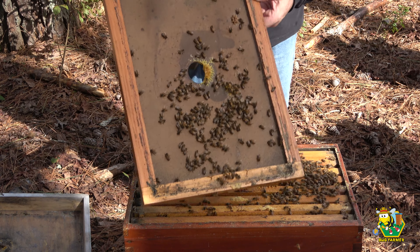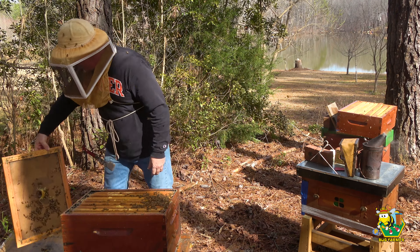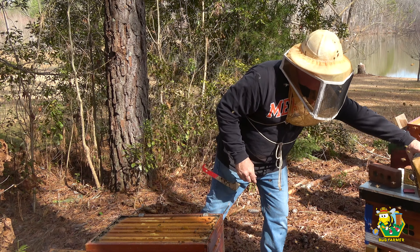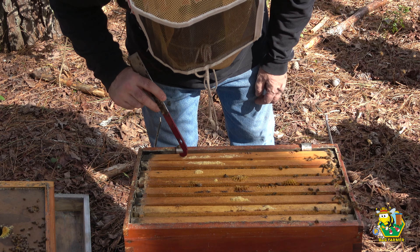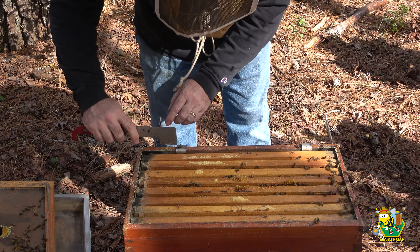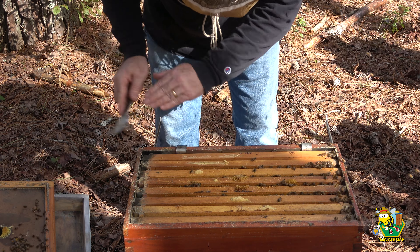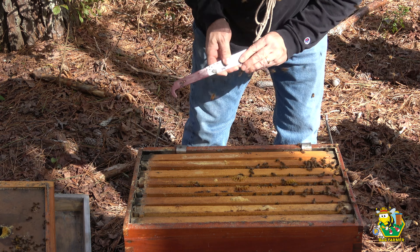All those bees. Beautiful. No queen on there, so we're just going to set that aside for right now. This hive is slamming. This frame and this frame don't seem to have a lot of activity — I don't even think this frame is drawn out, to be honest with you. They have a little bit of that pollen sub left on the top. We'll go ahead and give that the old scraperoni, get rid of that. Let's try to get a frame out of here.